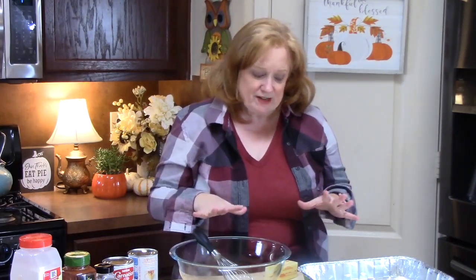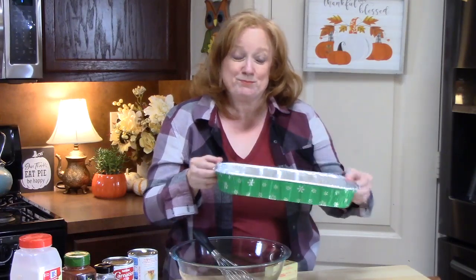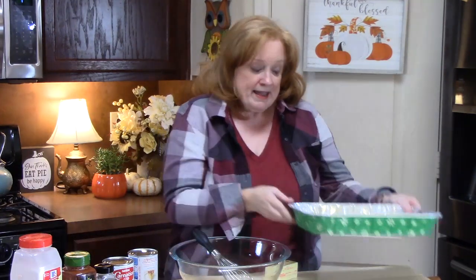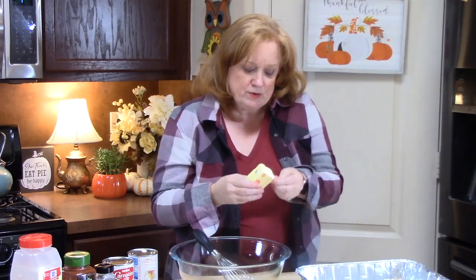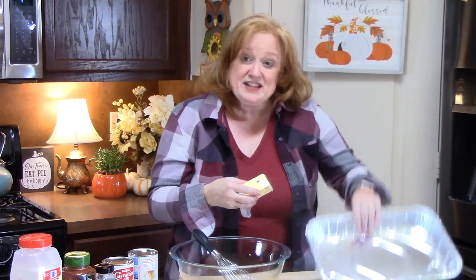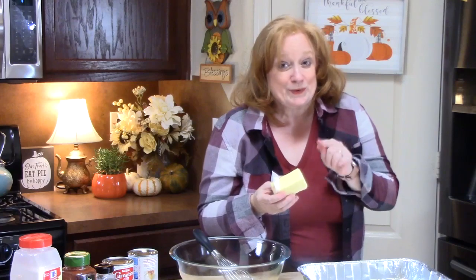First thing we're going to do is preheat our oven to 375 degrees. I'm going to be taking a 9 by 13 baking dish — just one of those throwaway tinfoil ones, really festive for the holidays. I'm going to take some butter and hit all the edges, the bottom, and the sides of my baking dish. I'm using butter because it's the holidays and it's going to make it taste really good.